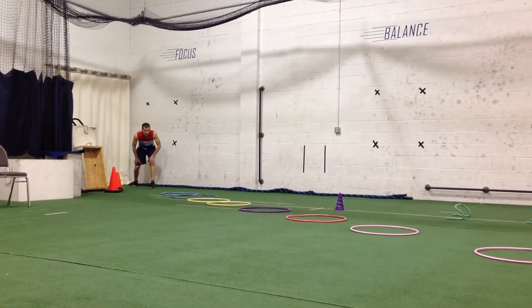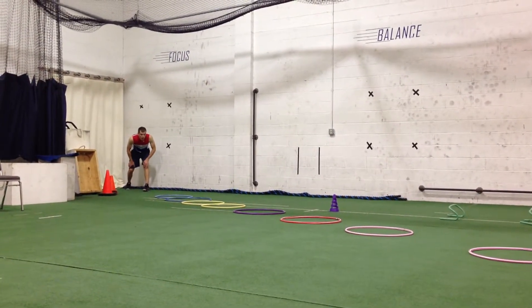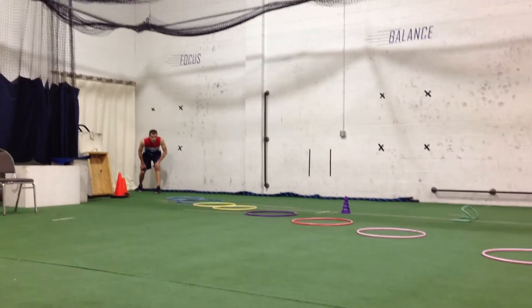The first drill that we're going to do is a speed development drill. You're going to notice that the hoops get progressively longer as Chris sprints through the hoops. He's going to go through twice. Here we go, Chris.